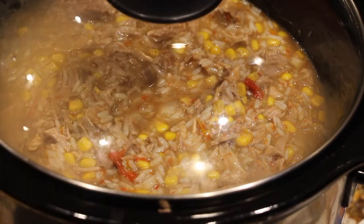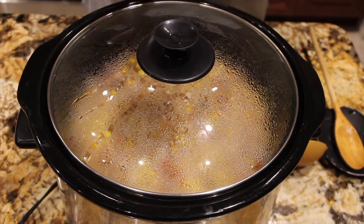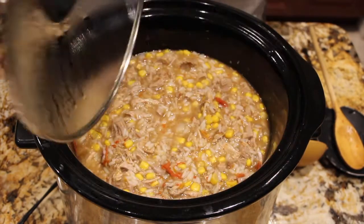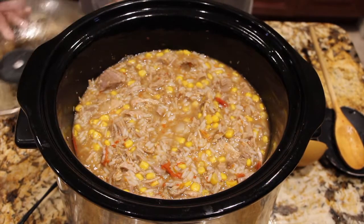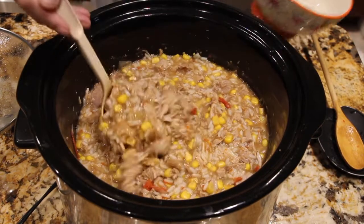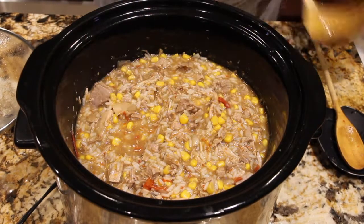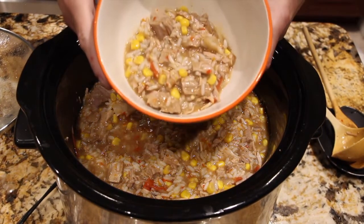So I'll put the lid back on and in a few minutes I'll be serving it. I let my rice and corn sit in the sauce for about 15 minutes. Oh yeah, that looks real good. I'll put a little in a bowl.